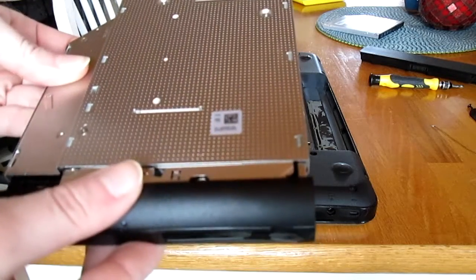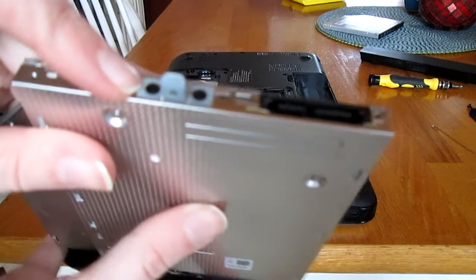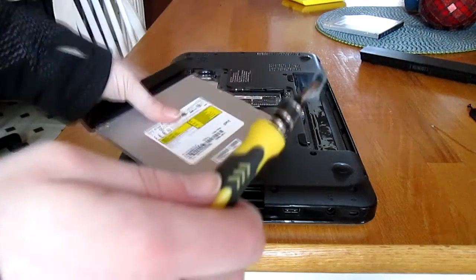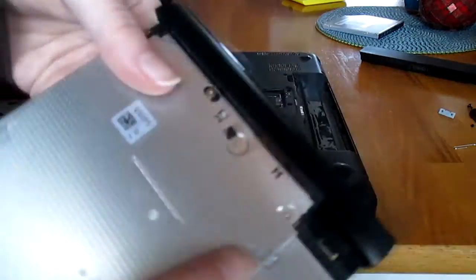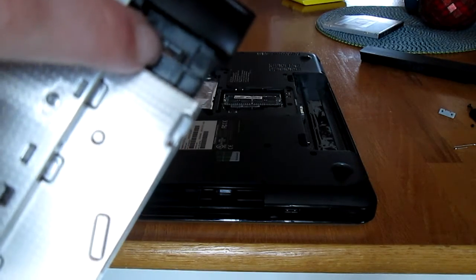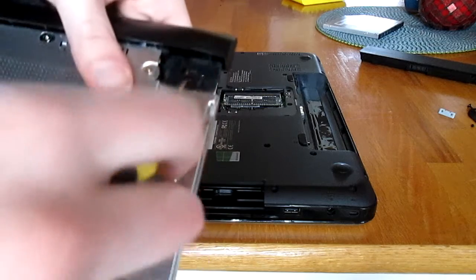I'm going to close the drive again, but not all the way — I want to leave it open a bit so I can get the faceplate off. I'm going to take this little metal part off the drive by removing the two screws on it and setting it aside. Next, to take the faceplate off, if you turn it upside down you can see there's a little tab. You want to push it down and outward at the same time — the easiest way is with a flat-edge screwdriver.